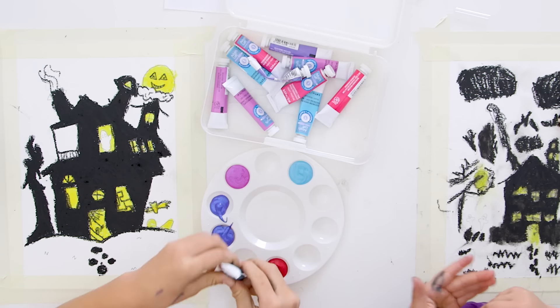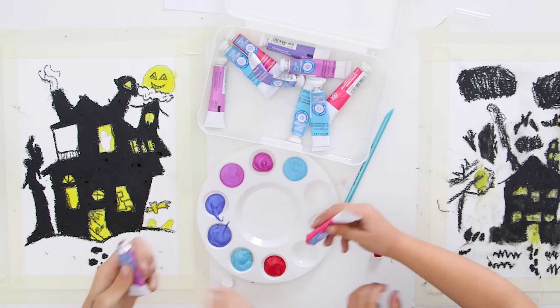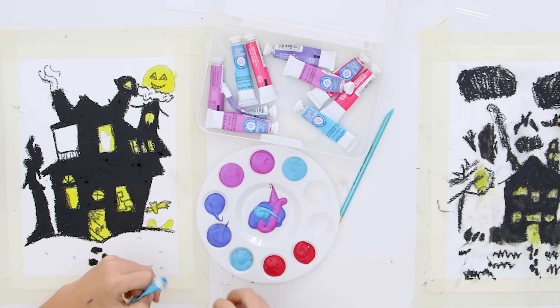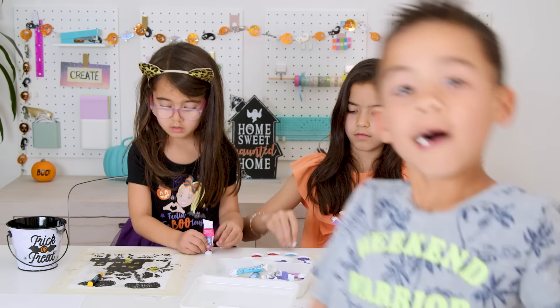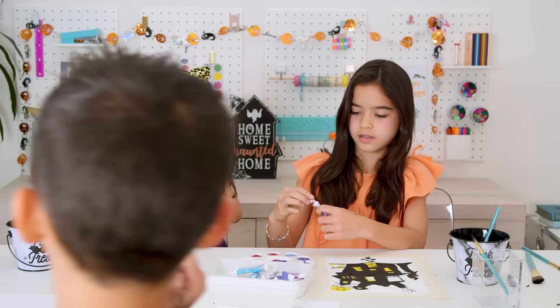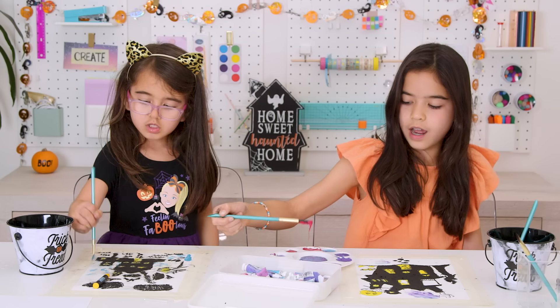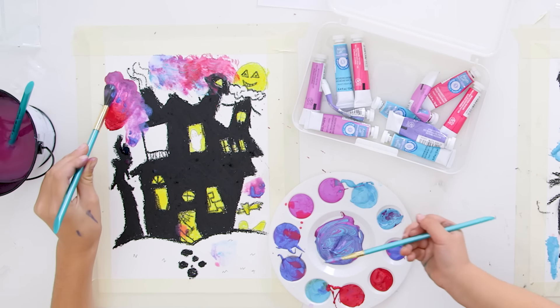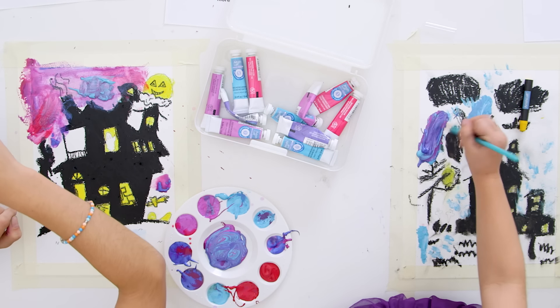Next up — oh boy — the watercolor background. The template says to use liquid watercolor, which I thought I got, but no, I got tube watercolor. Presley filled the palette to the brim, and at that moment Ford came back from practice and I had to go help him find homework or something, and the girls just started painting.